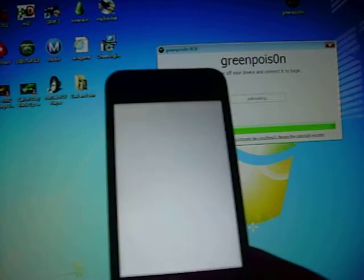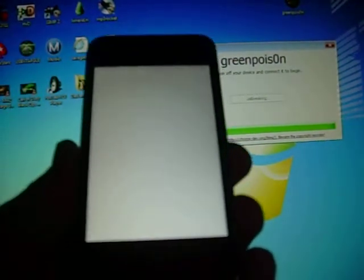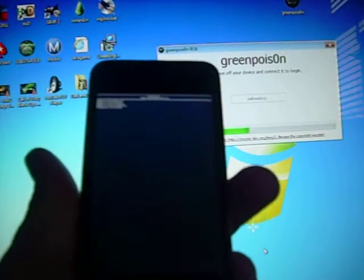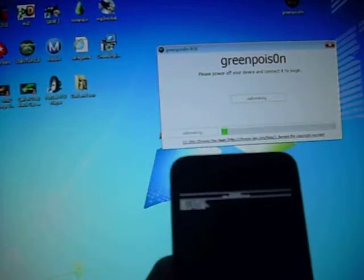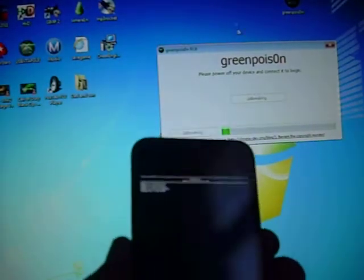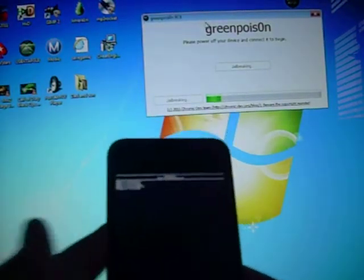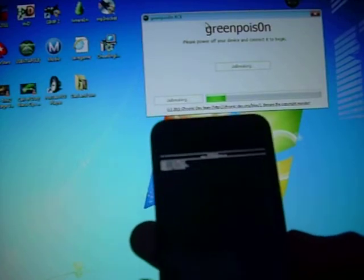Alright, you'll see the white screen pop up. And you should see some letters at the top of your iPod Touch — some white letters — and it's jailbreaking. It's pretty cool. This is a pretty useful tool to have on your iPod Touch. It's very unique, and it has a lot of themes on Cydia.